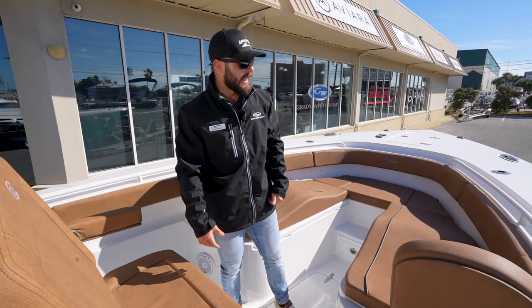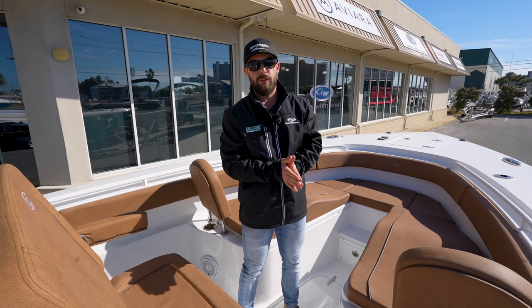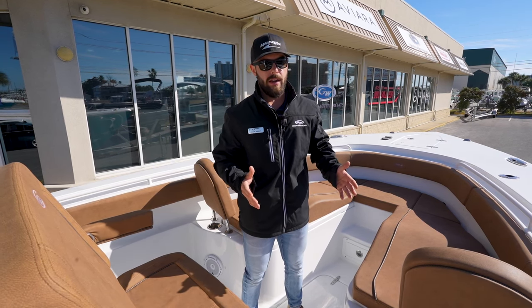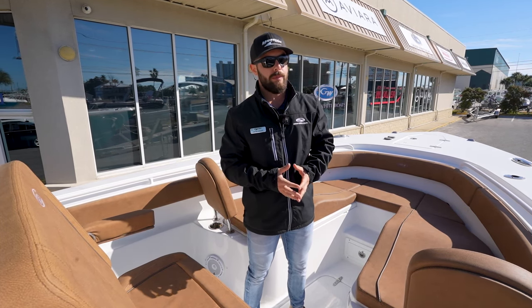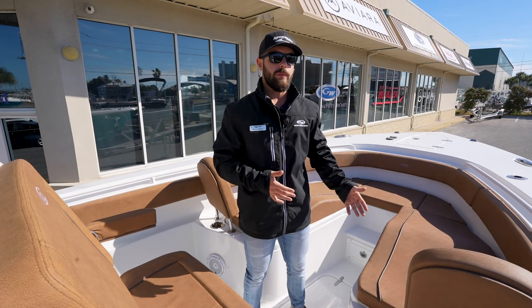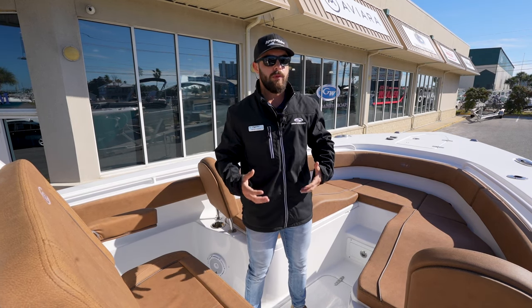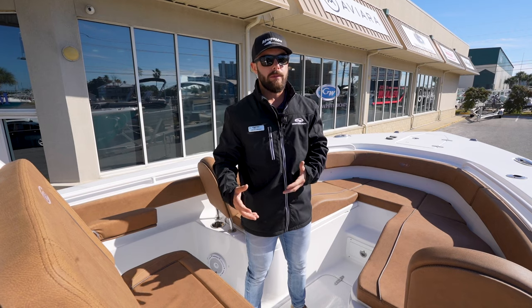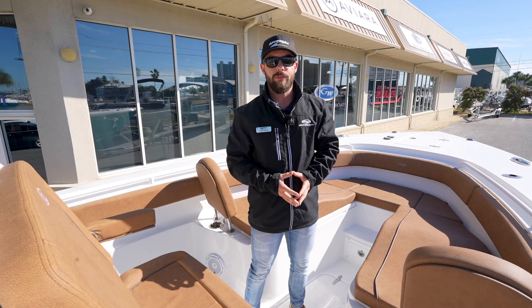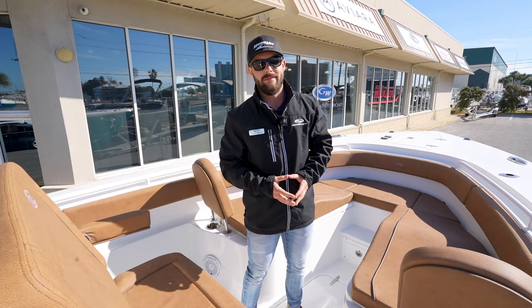Again, this is the 2022 Seahunt Gamefish 30 trade-in we just got in — very low hours, ready to go for the next buyer. If you want to see more or hear more about it, please come see us at MarineMax Panama City Beach, Florida. If you enjoyed today's video, please leave it a like and follow us on TikTok and Instagram — we post a lot of content to keep you updated on what boats we have available. I'm Jacob Wright at MarineMax Panama City Beach, Florida. Give me a call at 850-819-9106. Thank you.